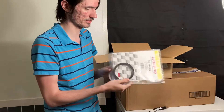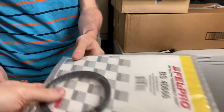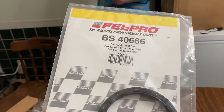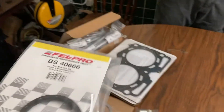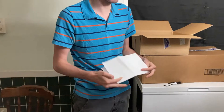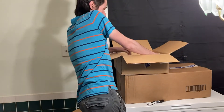That's the rear main seal — I guess it's larger than I thought. I don't know if that's the right one, but I also don't know much about doing that. Actually, it kind of looks right. Crankshaft seal and flywheel — the flywheel is in here, that's why it's so heavy. Box within a box.